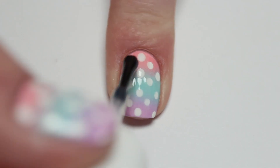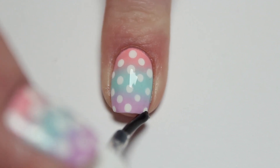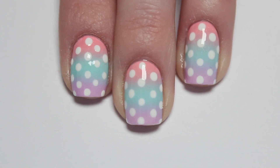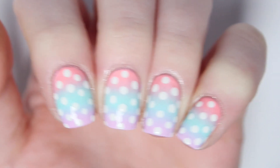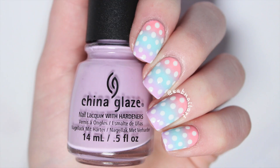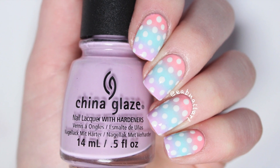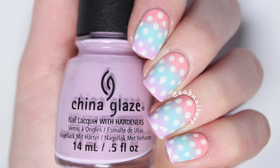Wait for everything to dry and then apply a layer of top coat for some shine. So there is the final look. I hope you guys liked this nail art tutorial for spring. If you did, be sure to like this video and subscribe to my channel for more nail art tutorials soon. Leave me a comment below of what you think of these nails and share any recreations using the hashtag EABNailArt on Instagram or Twitter, and be sure to follow me on there too at EABNailArt. I will talk to you in the next tutorial. Bye!